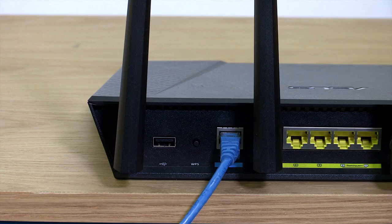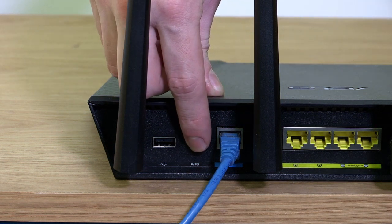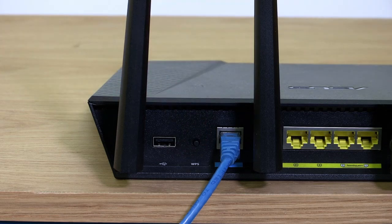Ensure the modem is accessible and you can locate the WPS button. Enable WPS on your modem by holding down the button for two to three seconds.